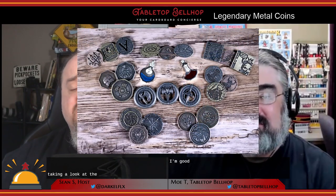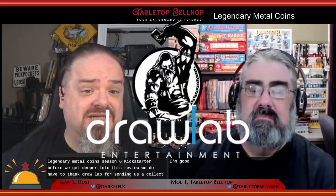We're taking a look at the base coins from the Legendary Metal Coins Season 6 Kickstarter. Before we get deeper into this review, we do have to thank Drawlab for sending us a collector's set of the base coins in this season.